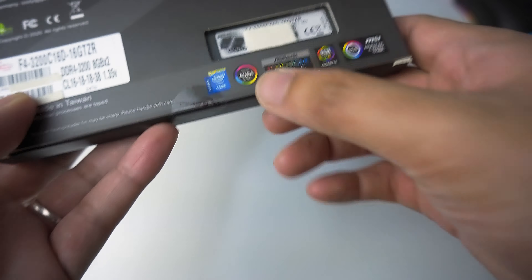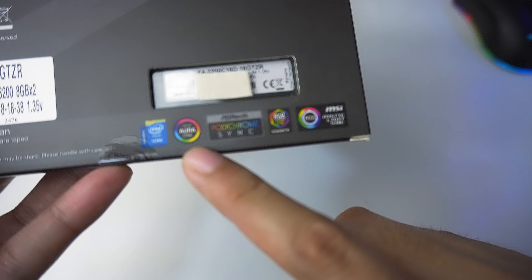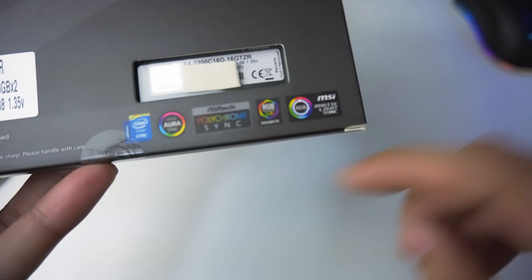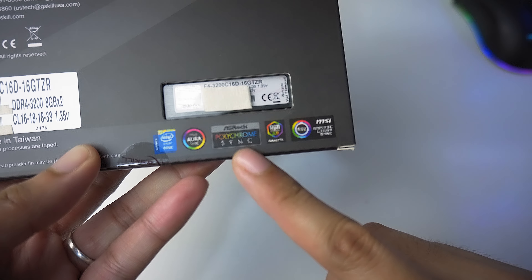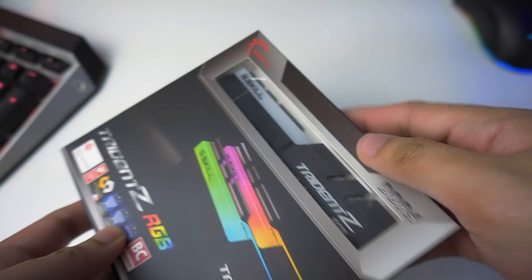We have the G-Skill model name and other badges on the bottom part. It shows that it's tested on an Intel system. These badges represent motherboard-specific software you can use to control the RGB lighting: Asus Aura Sync, Asrock Polychrome Sync, Gigabyte RGB Fusion, and MSI Mystic Light Sync. There you have it.